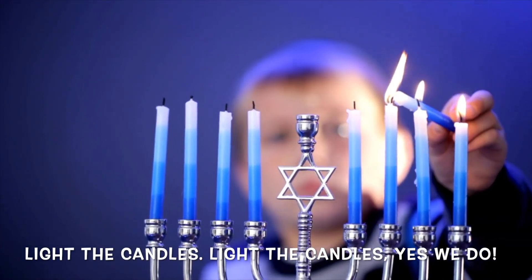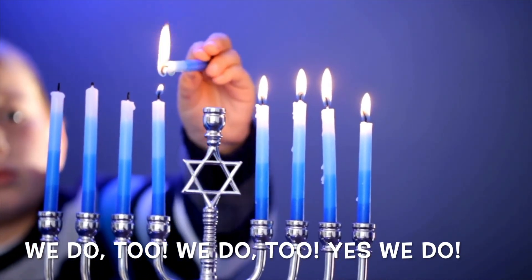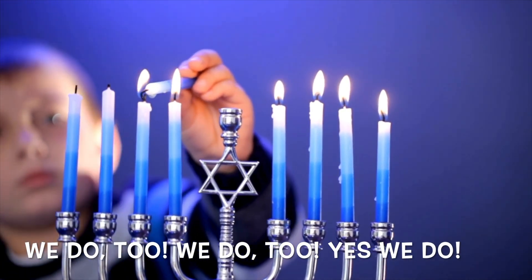Light the candles, light the candles, yes we do. We do too, we do too, yes we do.